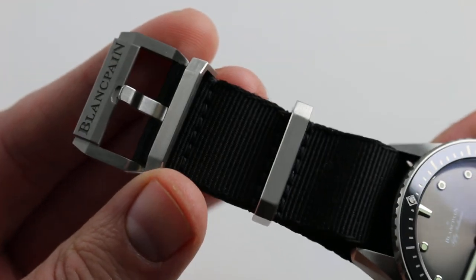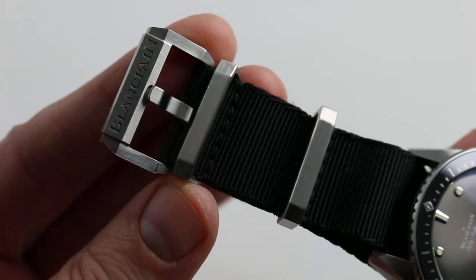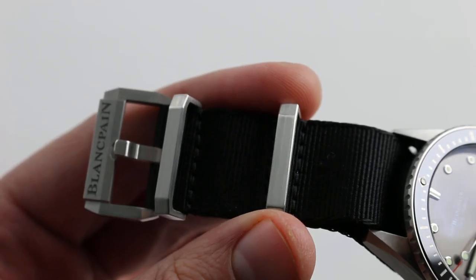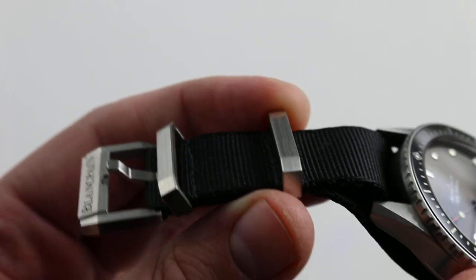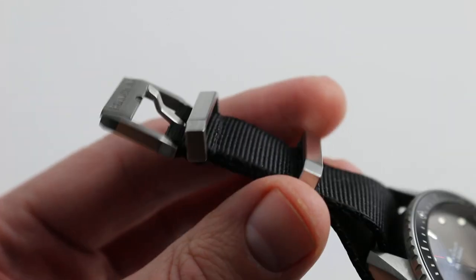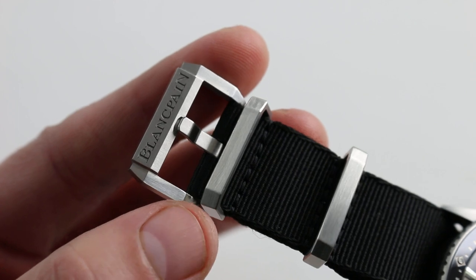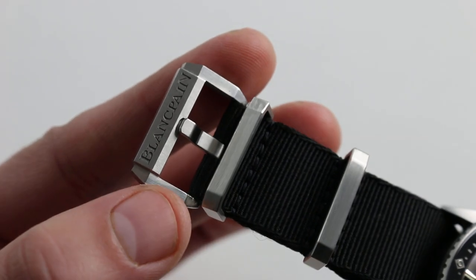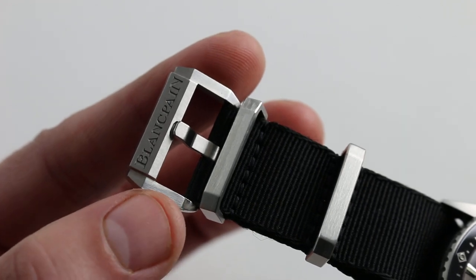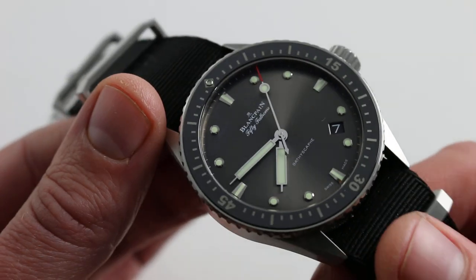Now the strap is of extreme quality — no NATO commando ever enjoyed anything this fine. As you can see, even the keepers on the strap are made of beautiful satin-finished stainless steel. The pin buckle, easily adjustable on the fly, is far more convenient and conventional than a standard NATO series of loops. This is far more secure as well, and it's what you would expect from an upscale diver.